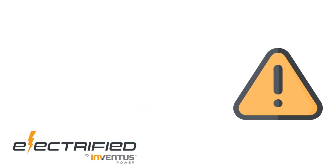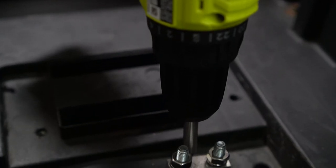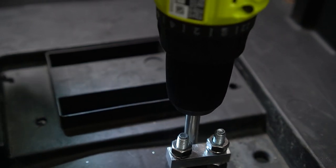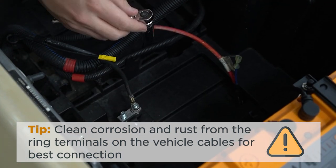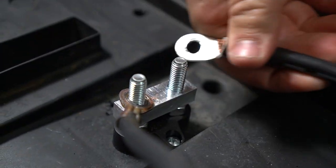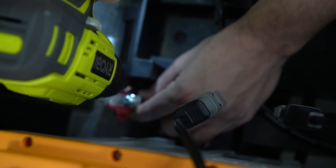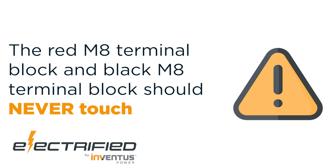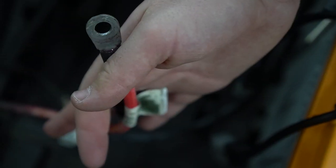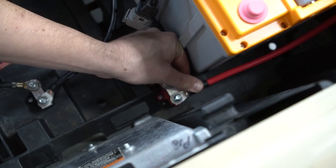To ensure a safe installation, it's important that all connections are made properly. As a best practice, we recommend wiring all negative connections first, followed by all positive connections. Mount the black M8 terminal block with two of the four plastic tapping screws into the battery bucket using a Phillips head screwdriver or drill. Connect the black vehicle power wire to one side of the black M8 terminal block, then connect the one meter black extension cable to the other side. Mount the red M8 terminal block with the remaining two screws, away from the black M8 terminal block. It is important that these two never touch. Connect the red vehicle power wire to one side of the red M8 terminal block, then connect the one meter red extension cable to the other side.